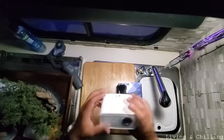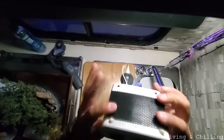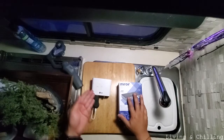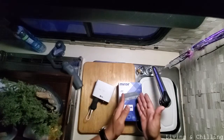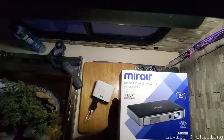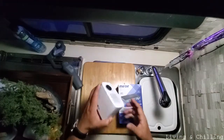We used to have this LG projector before — we bought it when we first got the camper and it worked really good — but then we found projectors like this one. This is a Mirror smart HD mini projector.